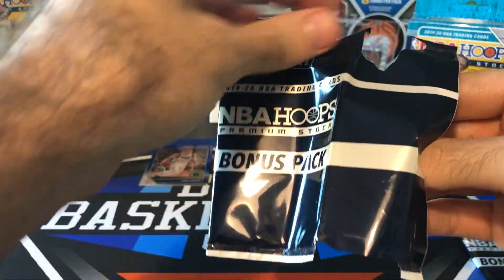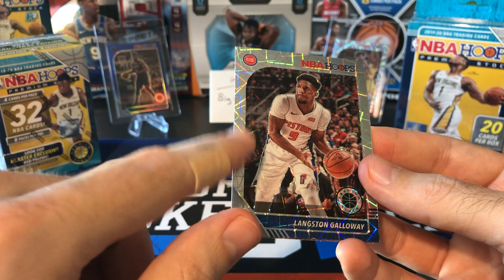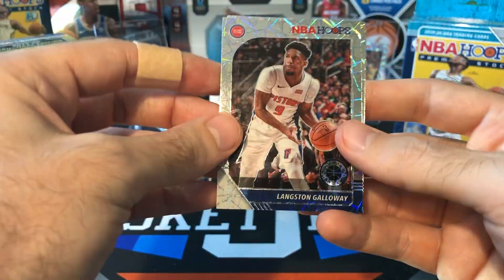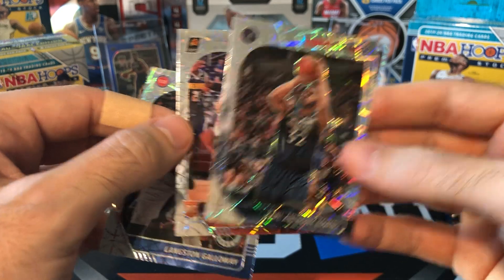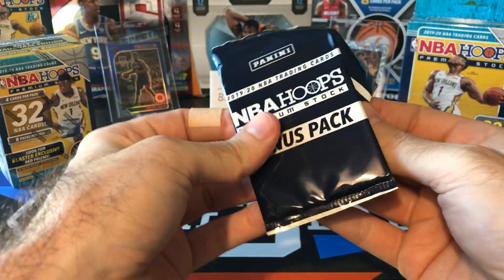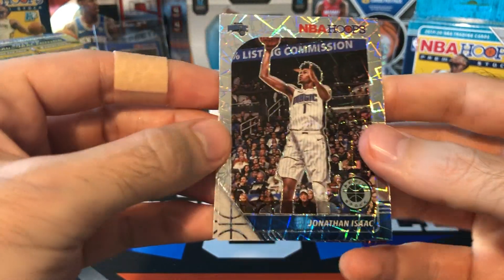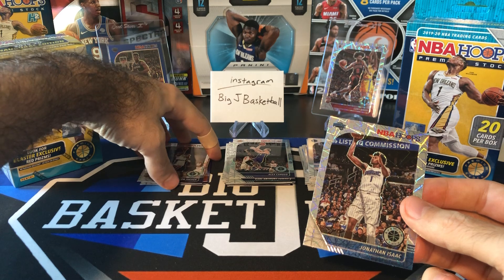Maybe we can get a nice laser in our bonus pack. One interesting thing I read is that apparently you can get serial-numbered laser cards, but they're not in these bonus packs — the bonus packs only have the base silvers that are not numbered. If you do get a numbered one, it's going to be in the big cello packs we just opened. So Langston Galloway, rookie Suns, Jalen Lequeux — rookie color, we'll put that in the hit stack with the Luka. One rookie in one pack. Let's see if we can do better — starting with Caruso, who is leading the NBA in three-point percentage right now. Jonathan Isaac, and another rookie from the Lakers — THT, Talen Horton-Tucker. Not bad. Pretty good from the cellos.